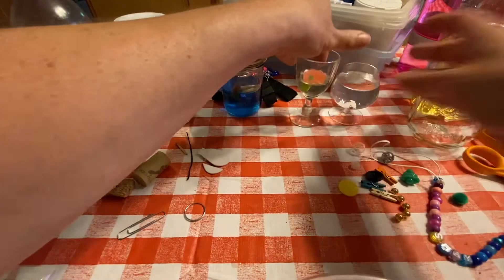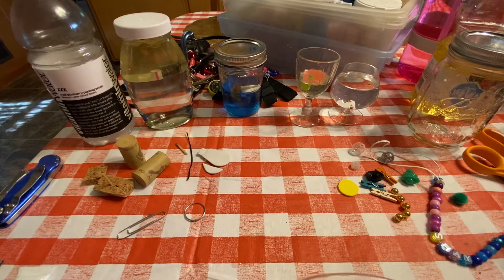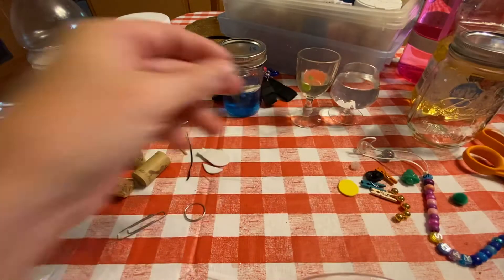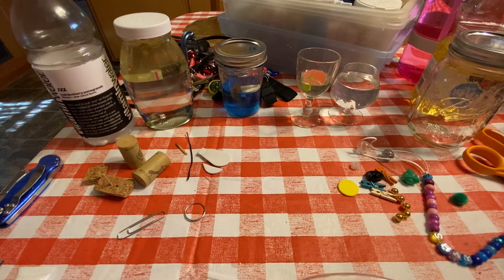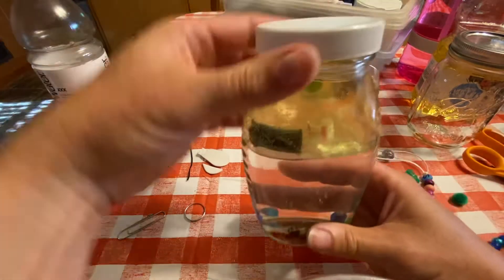You can talk about the science of how oil is less dense than water — oil will float on top of water — and then you can think about all the densities of the little things that you're testing. God loves it when we use our minds, and then you can create from that a storm bottle.